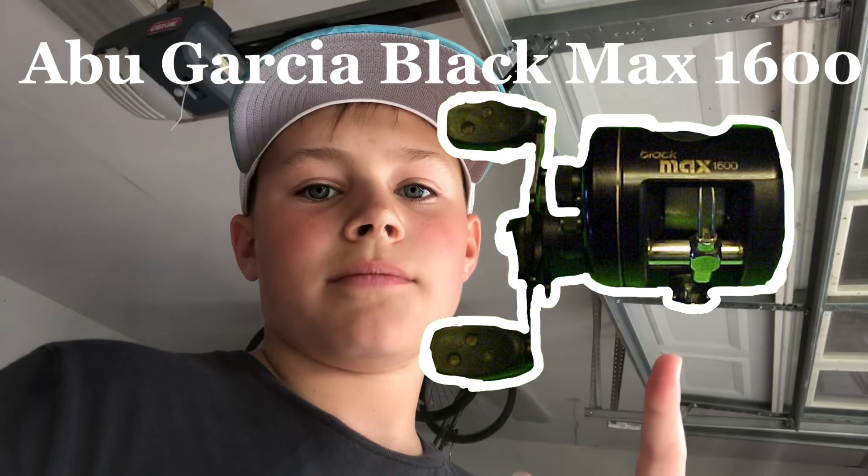Alright guys, so he gave me two of the exact same reel and just said they work — keep them, and if they don't, do whatever. I have the two reels right here. They're both Abu Garcias. I'll have them up on the screen — I don't know exactly what model they are, but there they are.